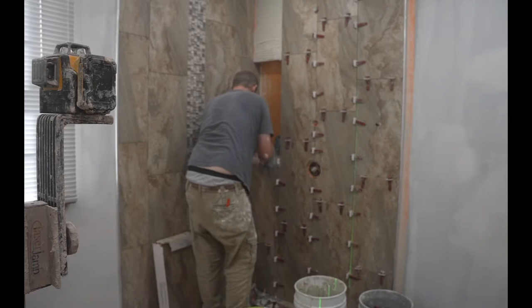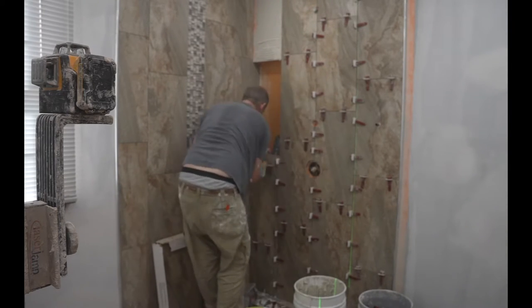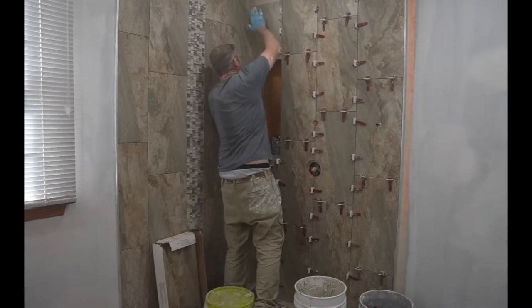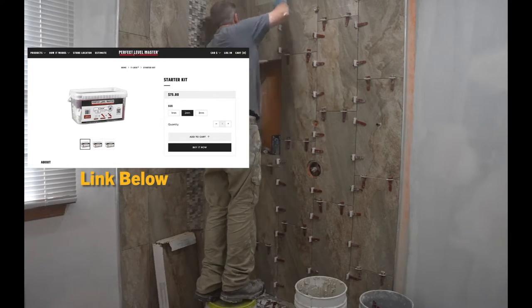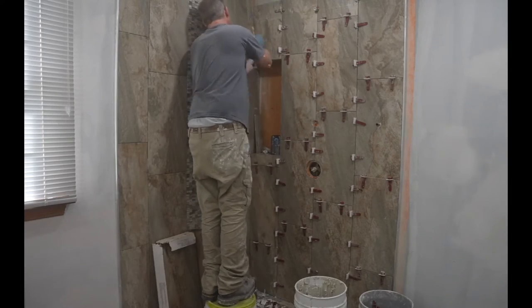Most showers — really all showers — you want to have 95% coverage. It's a good idea to pull off a tile to see what kind of coverage you're actually getting. I really like using leveling systems for larger tile. I'm using the wedge and clip system — specifically called T-Lock Perfect Level Master. It's great for tiles above niches like this and really helps get everything nice and even.